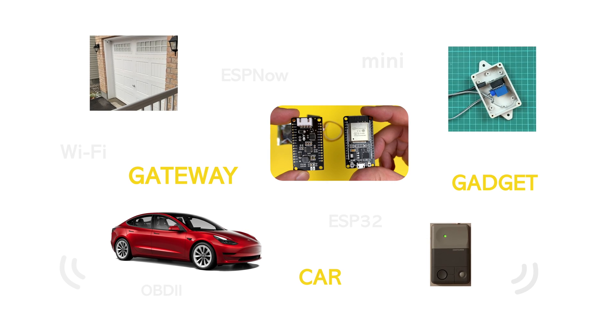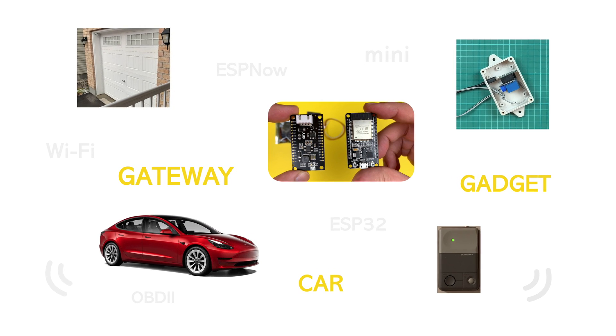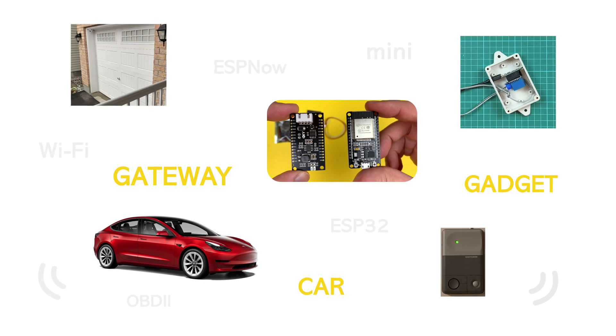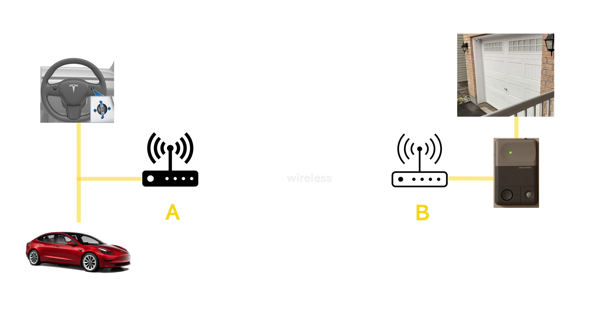Before diving into the technical details, I want to outline the flow of events to understand how the components work together. It starts with me pressing the wheel, which triggers an event within the car's computer. This event travels within the car and is detected by a device — let's call it device A.